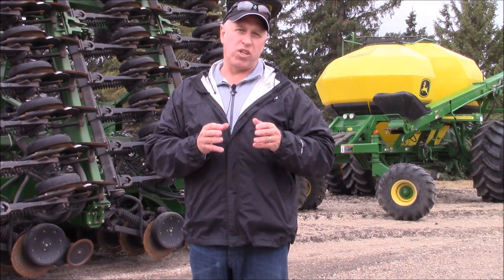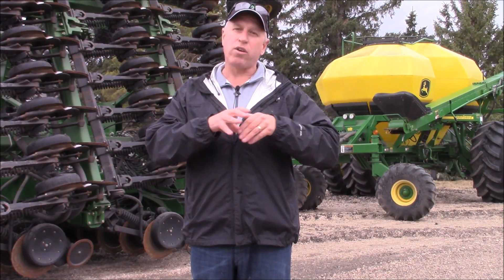Here we are today getting ready to go out seeding. It's warming up nicely, we've picked our seed, we're ready to go out to the field, we've put on our seed treatment, but we also know that the soil temperature is still quite cool.